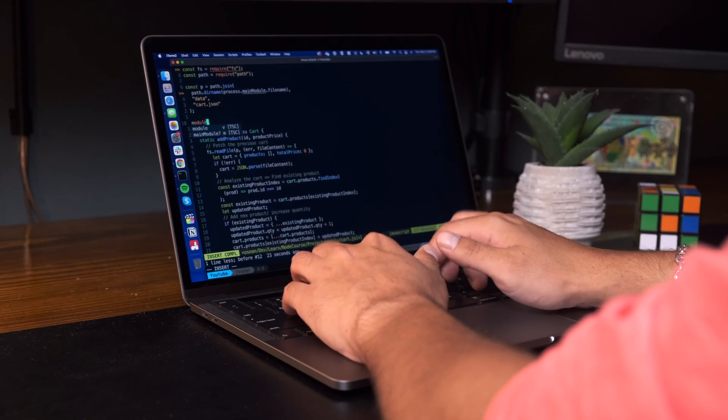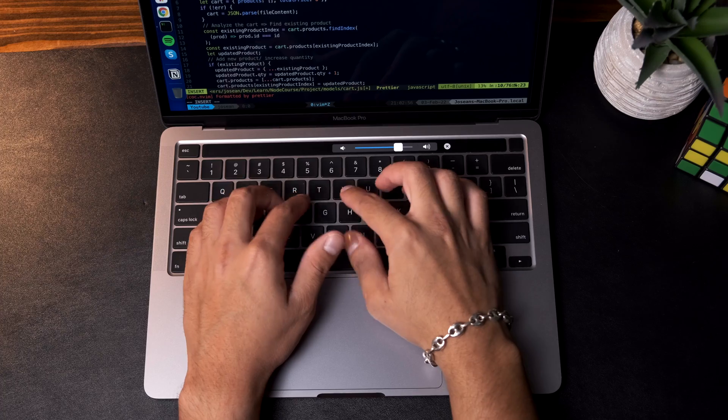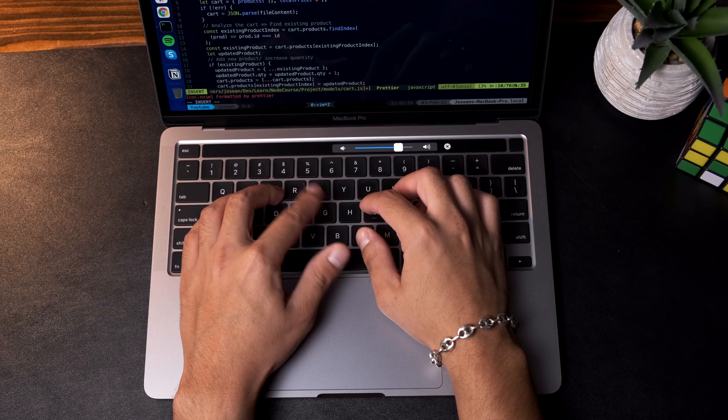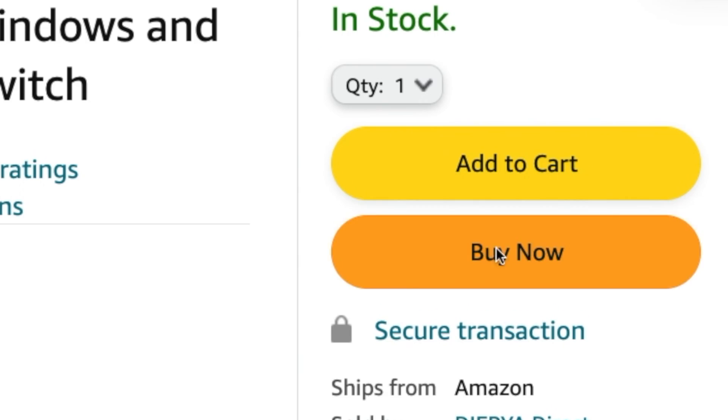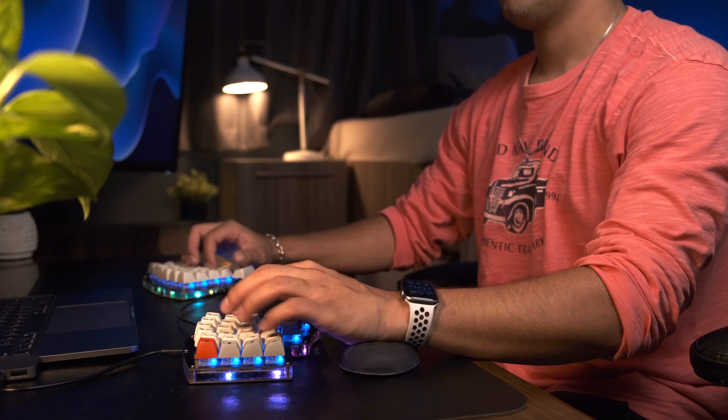When I was in college and writing a lot of code every day for my classes and for building side projects, I realized I was typing on my keyboard a lot. So I started to think about how I could make that experience a little more enjoyable and fun. Mechanical keyboards were the answer. Buying my first mechanical keyboard would eventually lead me to building the split keyboard I now use to write code every day.